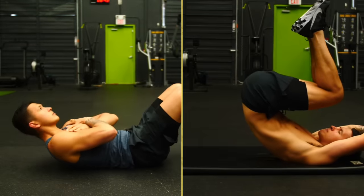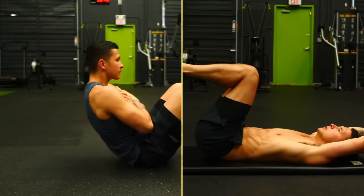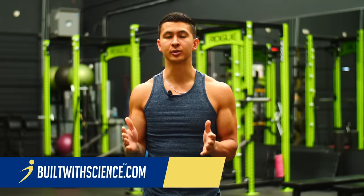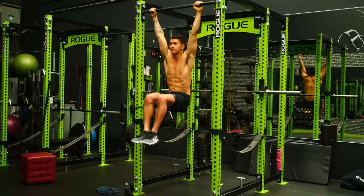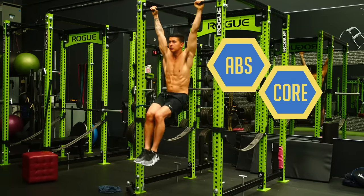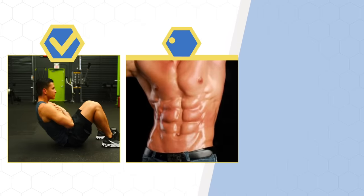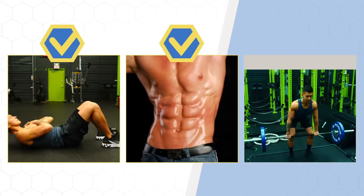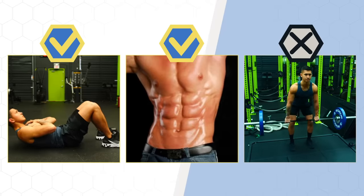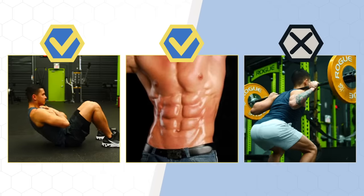If you don't know the difference between training your abs and training your core, you need to watch this video, because most people use those two terms interchangeably and are under the impression that if you train your abs, you're training your core. Sure, you can do a hundred crunches in a row and may actually have a nice looking six pack, but this doesn't at all mean that your core is strong and will hold up and assist you in your exercises and daily life.